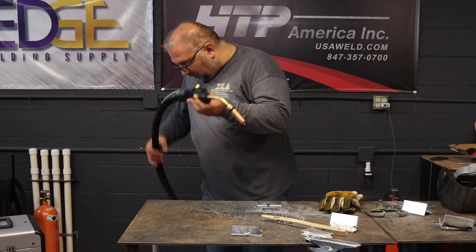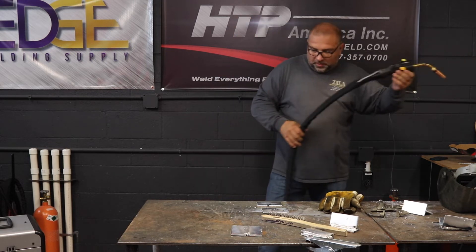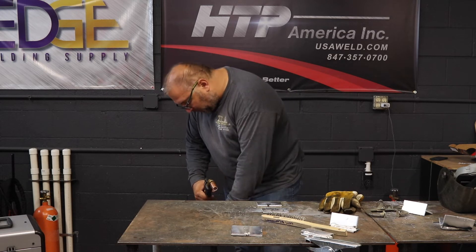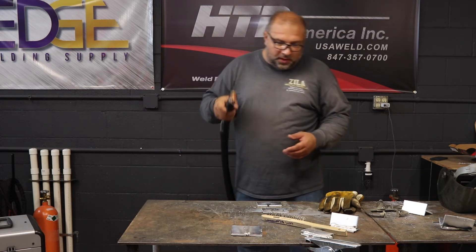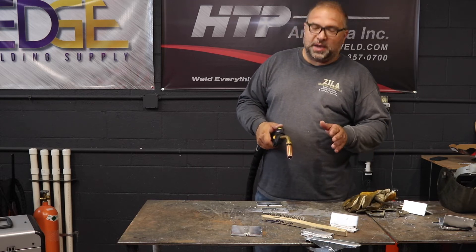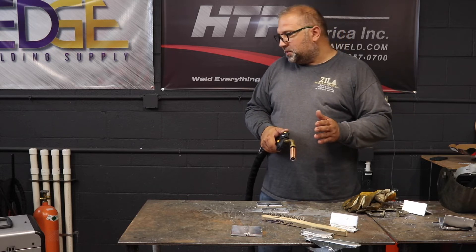My personal favorite is a 10-foot water-cooled MIG gun. It gives me enough reach everywhere — not so much that I have coils on the floor where it doesn't feed right. It's short enough not to give me any trouble, and long enough to reach what I need in 90% of cases or better.